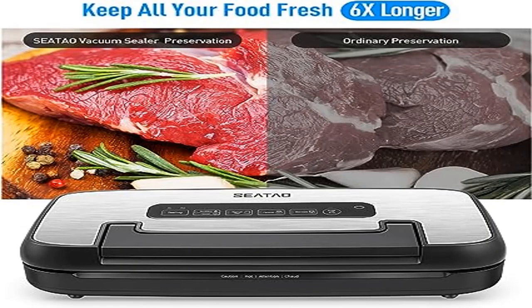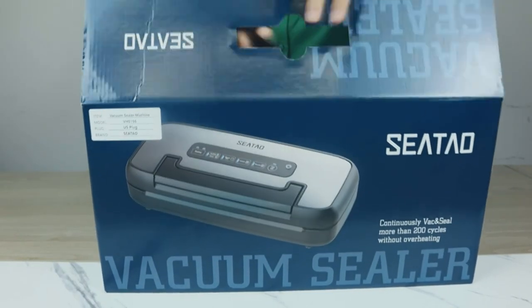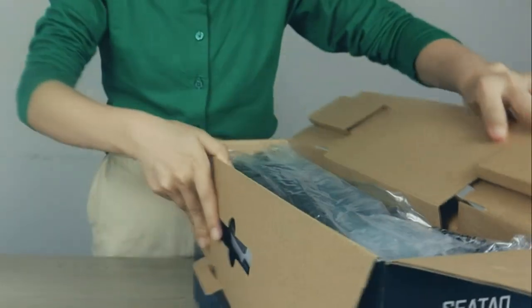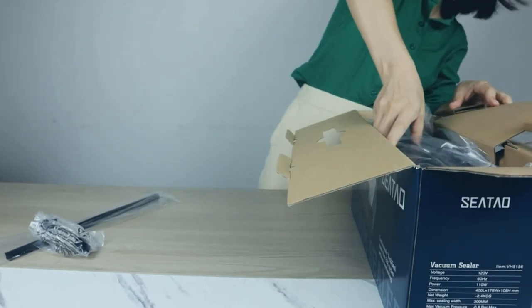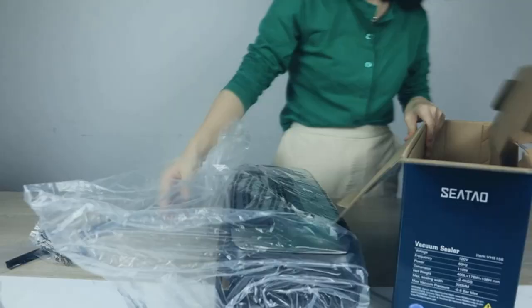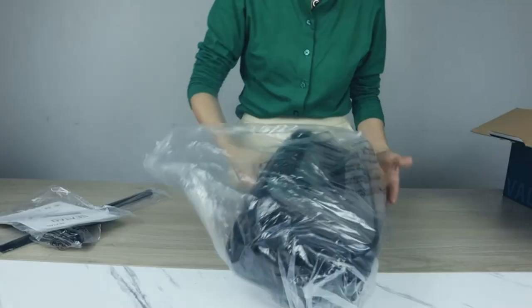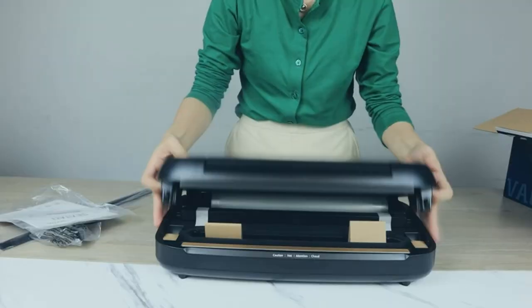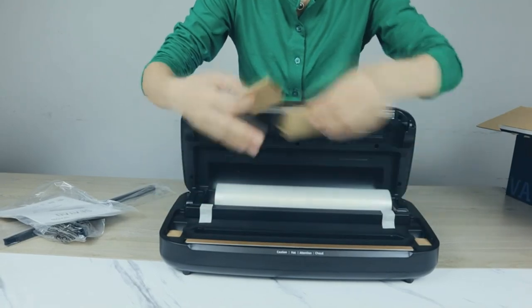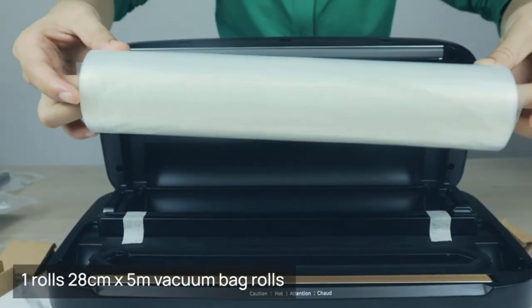Product two: CTO VH5156 vacuum sealer. Features a handle lock design — one-hand operation with a hidden handle design that is beautiful and easy to use. Only one hand is needed instead of two to press the handle and lock the lid, providing a user-friendly experience especially for the elderly.